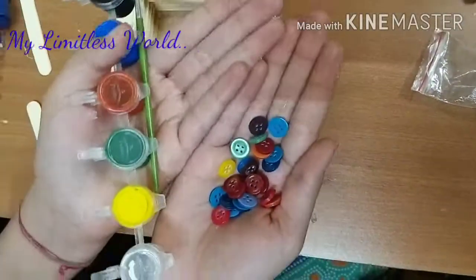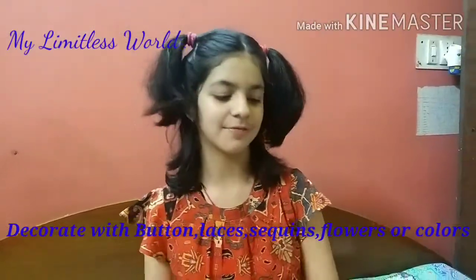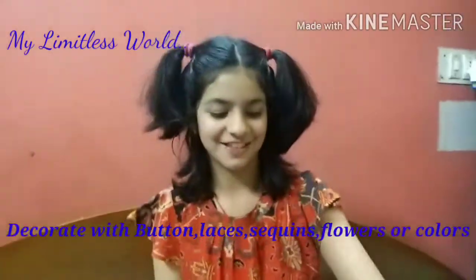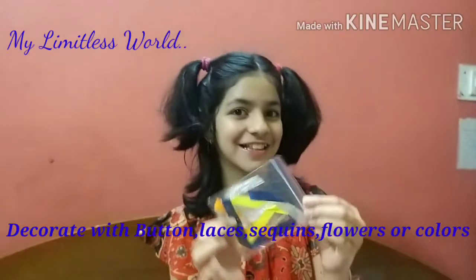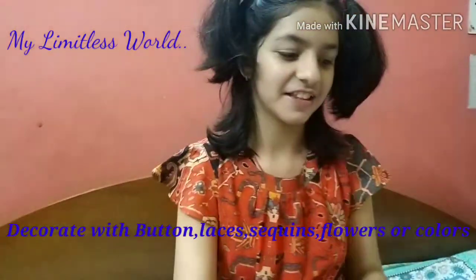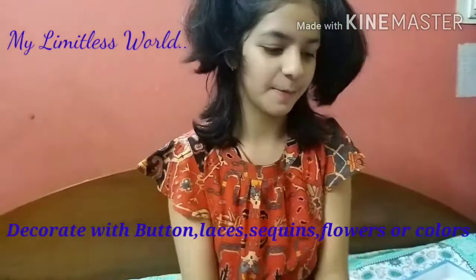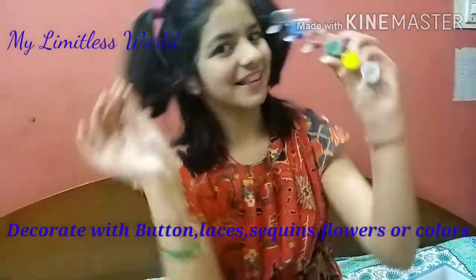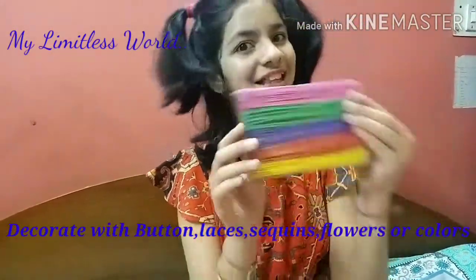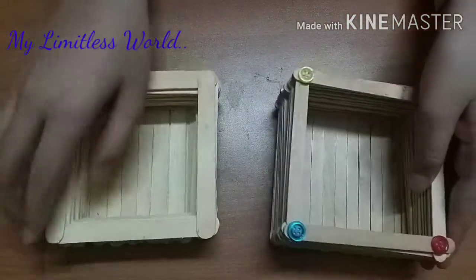For decoration, you can use items like buttons, or you can just paint it. Other options include small craft flowers, laces, or satin ribbons. You can also use sequins or buttons as I mentioned. If you don't want to paint or you're too lazy to paint, you can also use pre-painted sticks.